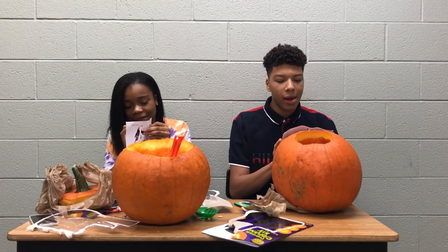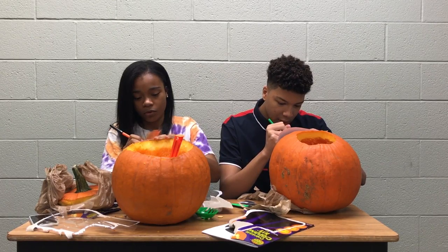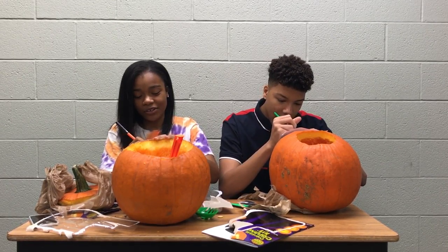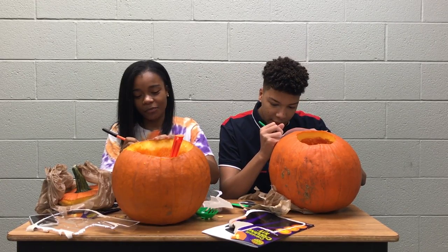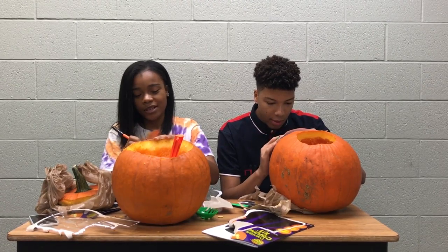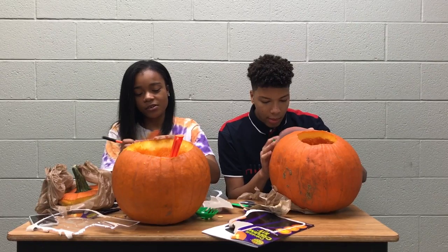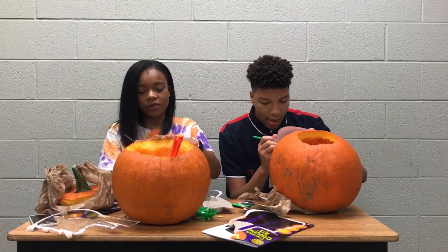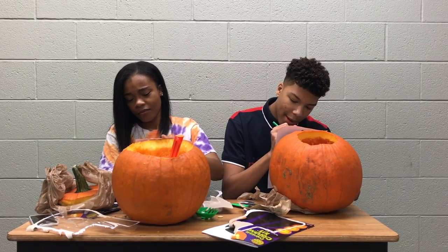We gotta watch some Halloween movies. Twitches! Oh yeah, I want Halloween time. That's my thing. Like Casper Meets Wendy. Oh yeah, The Little Vampire. And Halloween — what's his name? Charlie Brown's Halloween or something like that, cause he always has like a special. Mom's about to be cold — period.